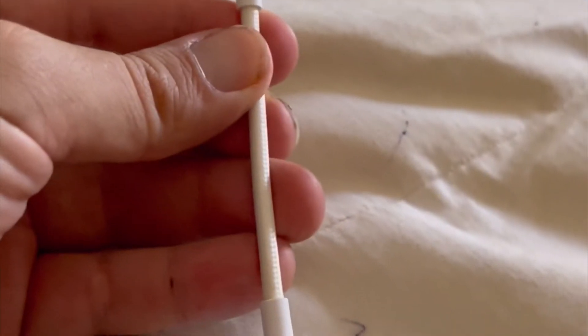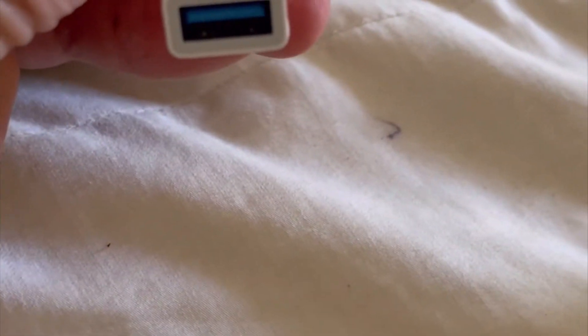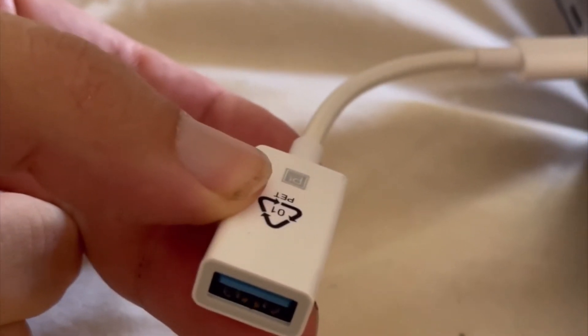We got USB-C ports on this side and on this side, so I cannot put in the Ledger device right now as it is. If you guys can, then you can just skip this slice of the video and go to the next one. But if you have a laptop — this is a MacBook right here — and it does not have the proper USB port for the Ledger, just get one of these bad boys, something similar to this. It's got one USB-C in and one regular USB in. So I'm just going to pop this right in over here. Now the Ledger's ready to go in, and that'll be in the next slice.